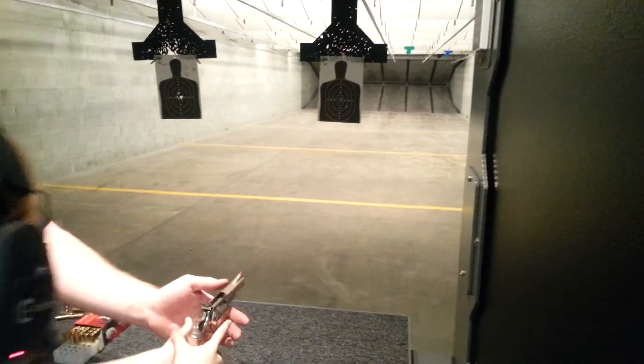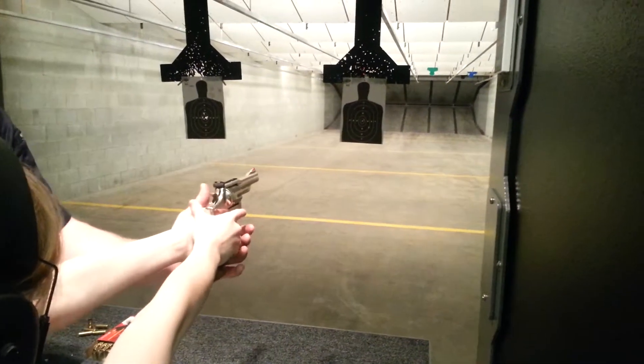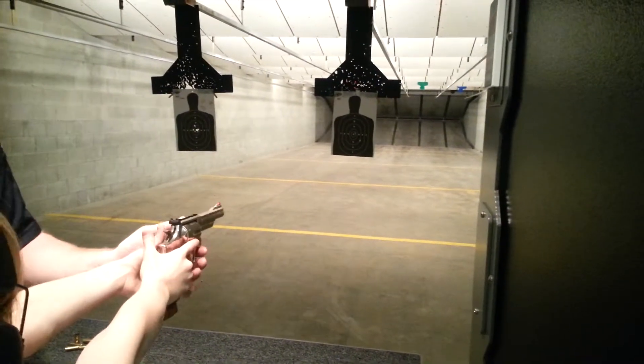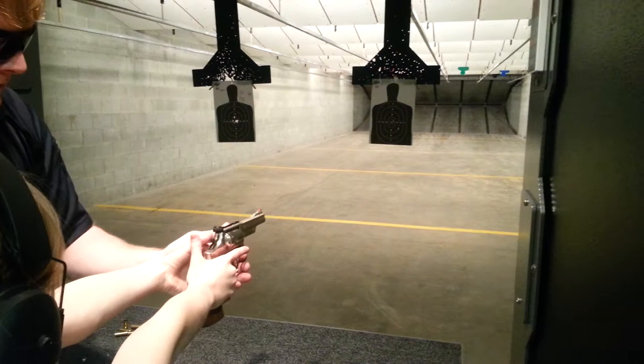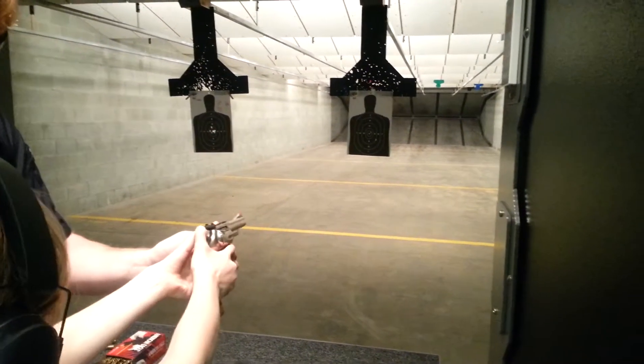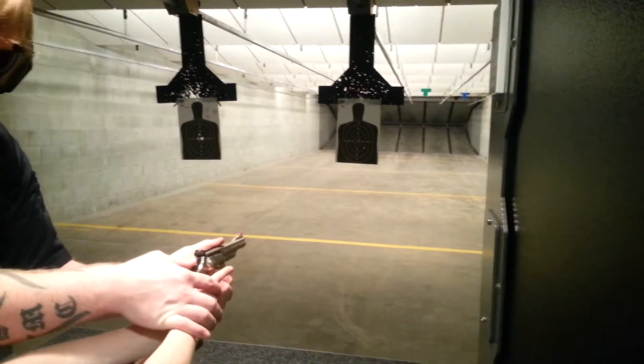We're not going to pull that hammer back — I'm going to show you a trick. Go ahead and get that grip; get it up there. Now, when you are ready to fire, just take your thumb and pull that lever back. Can't pull it back? All right, I'll pull it back for you just to help you out.